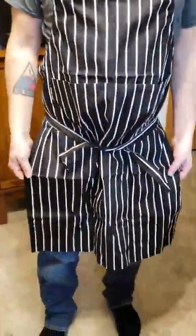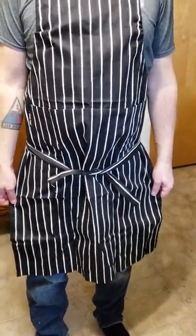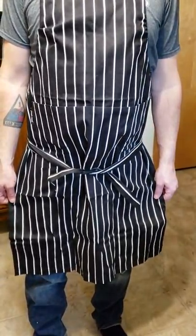We found it to be good for any kitchen. We have a restaurant that it could be used in. We've used it many times after washing and it doesn't fade at all. We really like this product.